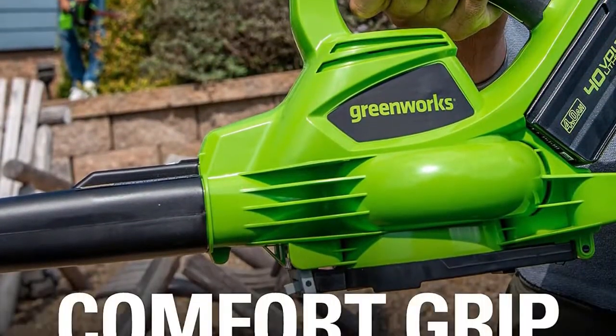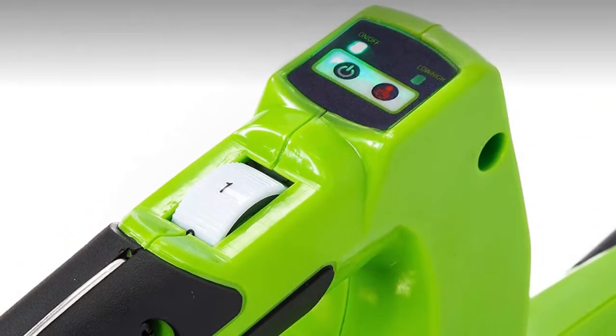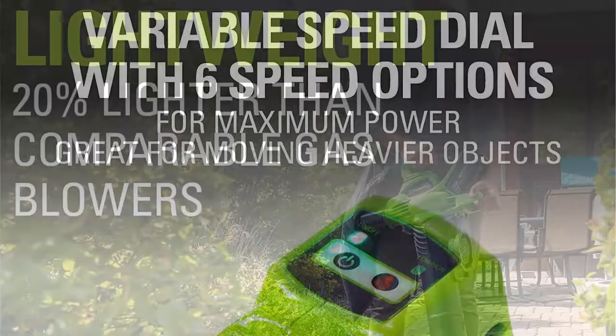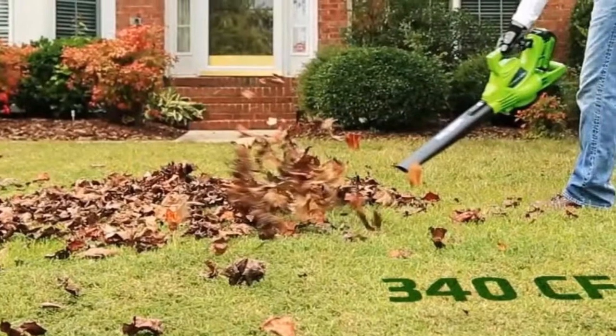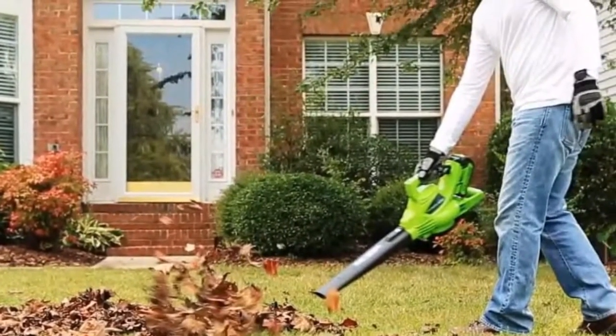The vacuum draws in air at 6 speed options up to 235 miles per hour, with an impressive airflow volume of 380 CFM, which is suitable for light to moderate leaf accumulation. A metal impeller breaks up leaves for mulching before depositing them in the collection bag. A bigger battery puts the weight at 9.26 pounds, so users will need some strength for longer jobs.